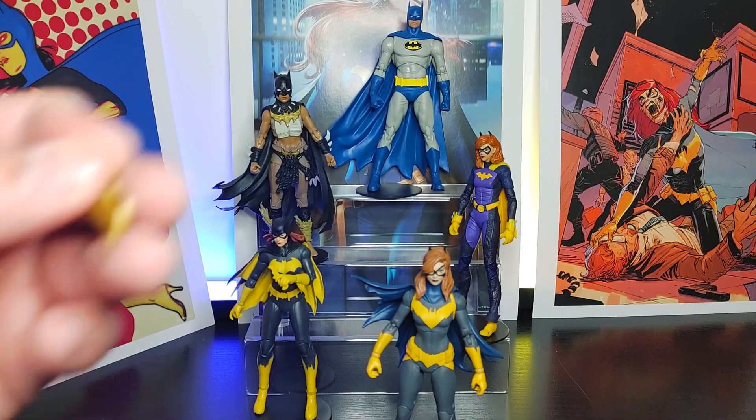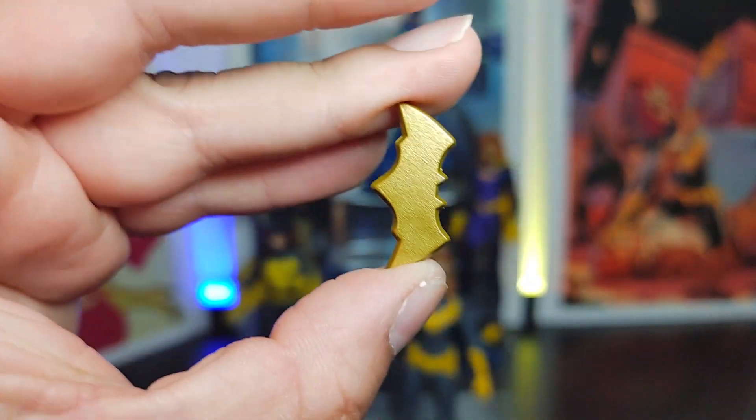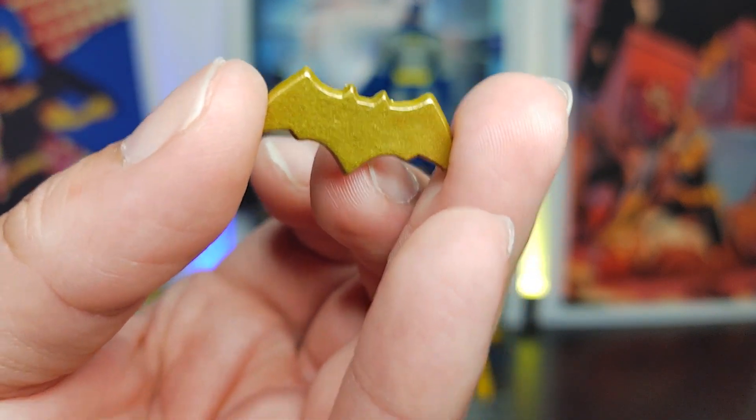It does come with some accessories. Here is a batarang — cool looking batarang. I like the batarang, I like the color of it too. It's a little bit of gold, a little bit of shine to it, and of course the Batgirl logo looks nice.